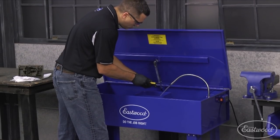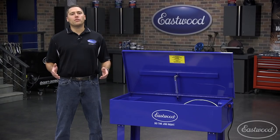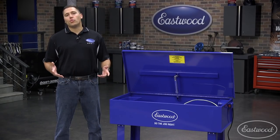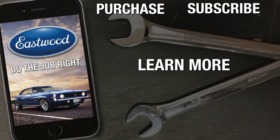If you need to upgrade an existing parts washer or just jump right into the biggest one, look no further than the Eastwood 40 gallon parts washer. For more information or to purchase, you can click or tap the button in the corner or follow the link that appears on screen.